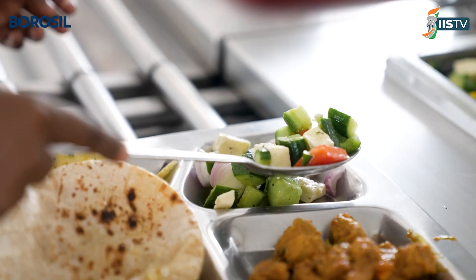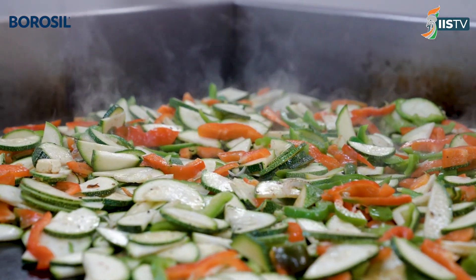Whether you're choosing it in the form of salad, cooked vegetables, or as a soup, all of these different ways of eating vegetables and fruits are very important to include in the diet.